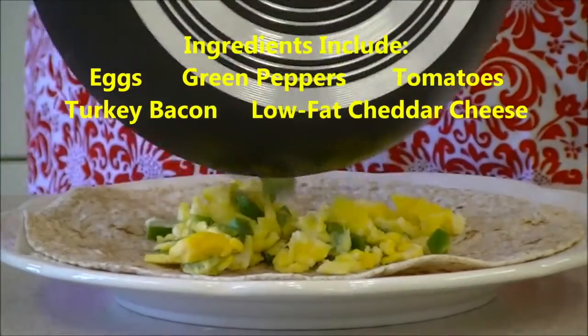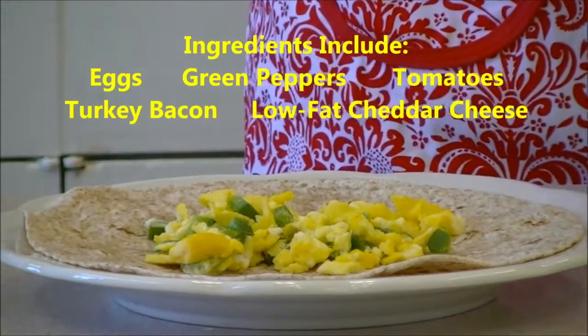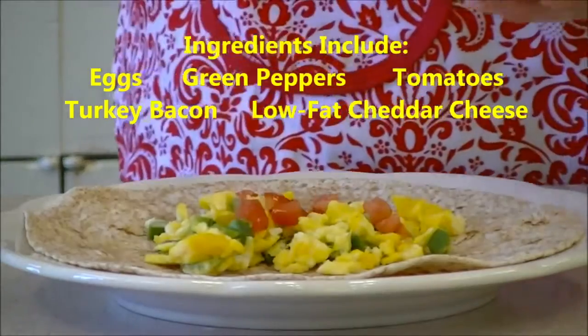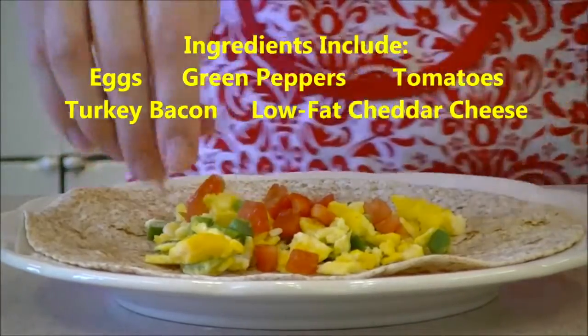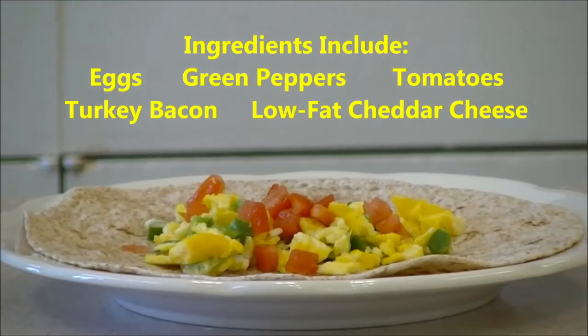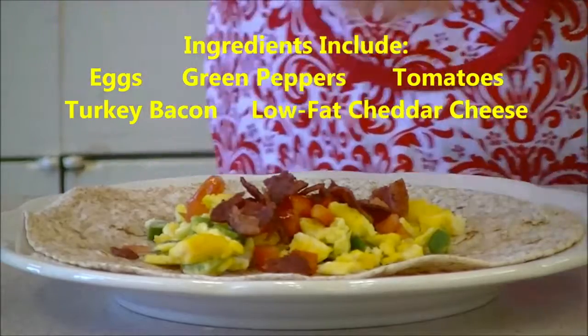Now we're going to put everything together. First, we're adding our eggs with green peppers to our whole wheat tortilla. Then we're going to add a little bit more color with our tomatoes. Now comes our lean meat, our turkey bacon.